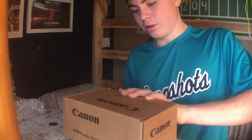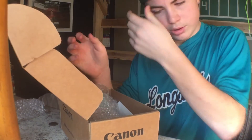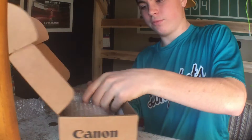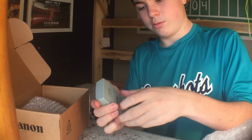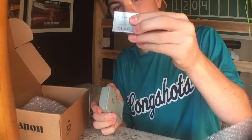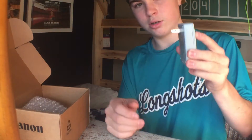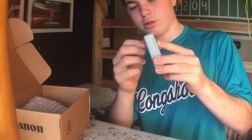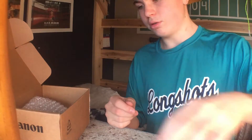Alright guys, I hopped on the wide angle lens so it'll be a little better, just so you can see better. I already opened this by the way, I just wanted to make a video. So the first thing that comes in it is we have the battery, and we have the battery charger — it plugs into the wall. We'll just set those two aside.